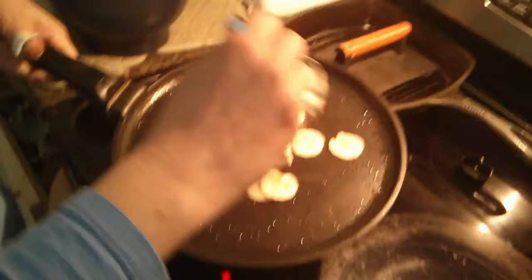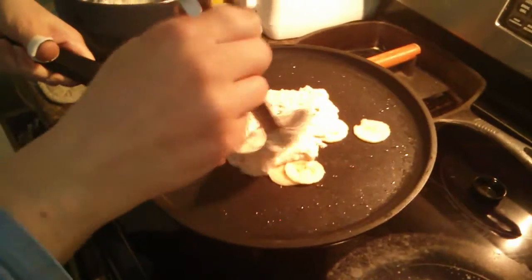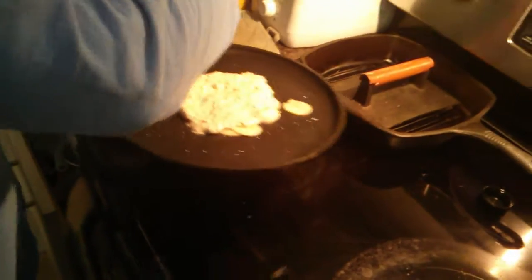Note how she goes for the batter. It's a thicker batter than what we're used to, but somehow it's creating a fluffier pancake. There must be air trapped in it.